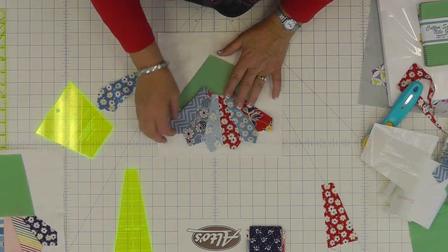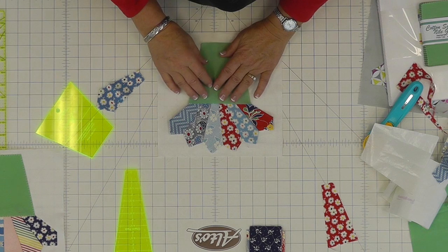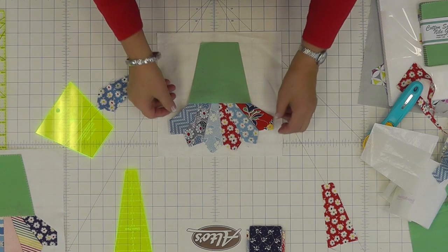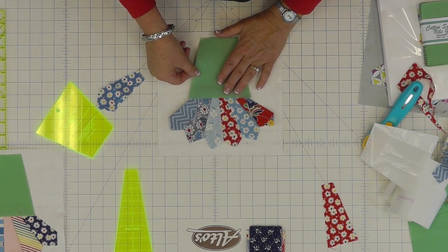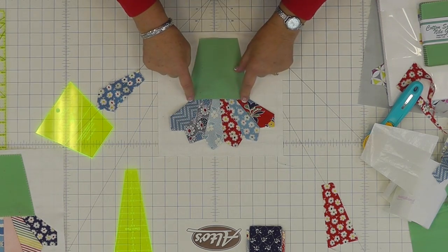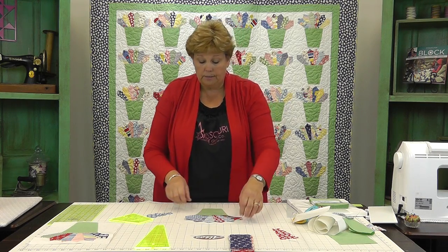Lay them back again on your square and lay your pot over it. Make sure that it's not too close to the bottom because you don't want to catch it in that seam, and the blades should not be too close to the top either. Your pot should come pretty close to the edges of your flowers. Then take this over to the iron and press it down, and because this pot has the heat and bond on it, it's going to help hold your Dresdens in place.